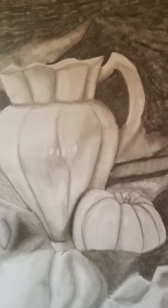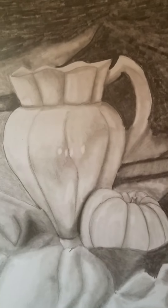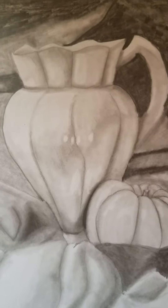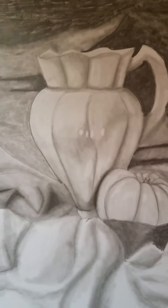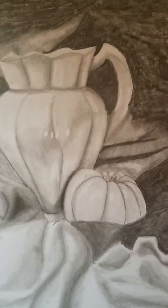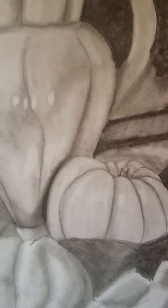And then for the vase and the little pumpkin, I used a 2B pencil and a 4B pencil. I had a lot of fun doing it — I think I nailed the shine pretty well. But of course there's always room for improvement. Like always, I used a little bit of my pencil eraser to add that shine or reflection.